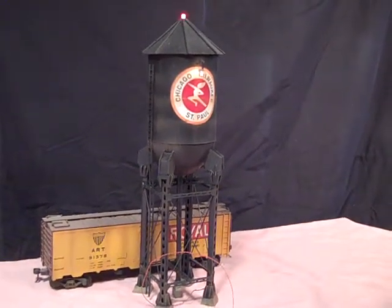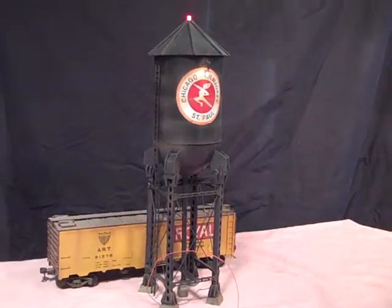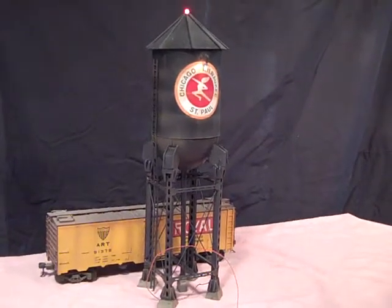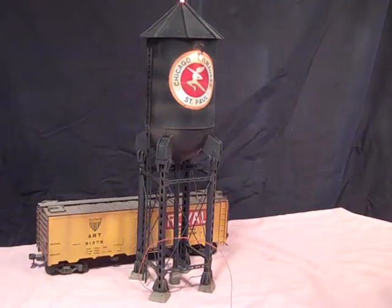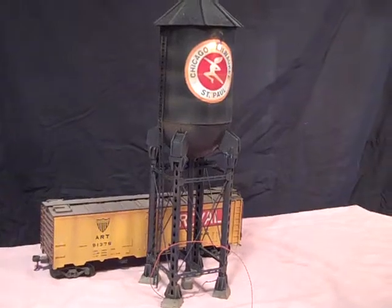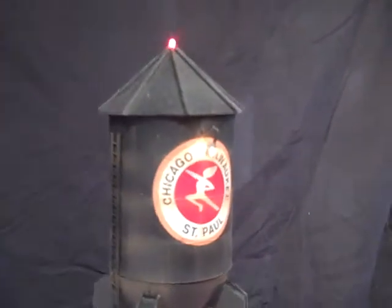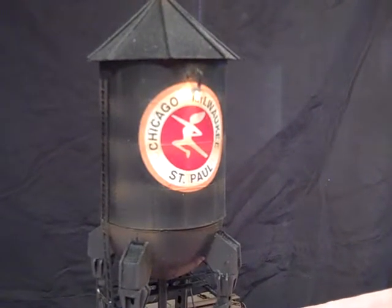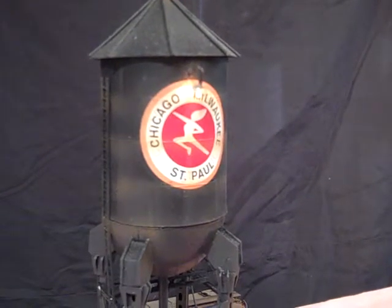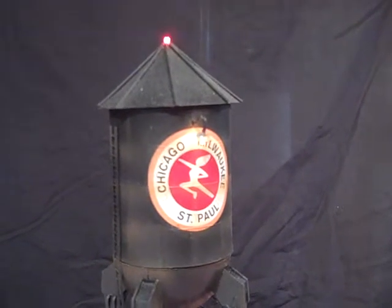This tower is the latest addition to my line of water towers and smokestacks at everythingoscale.com. It is a beside-the-track water tower; its footprint is approximately 3 inches by 3 inches. This particular tower has custom graphics for Chicago, Milwaukee, and St. Paul. It also has an incandescent light to light the sign and an LED flasher on the roof.